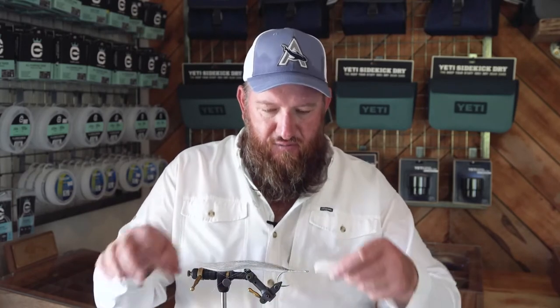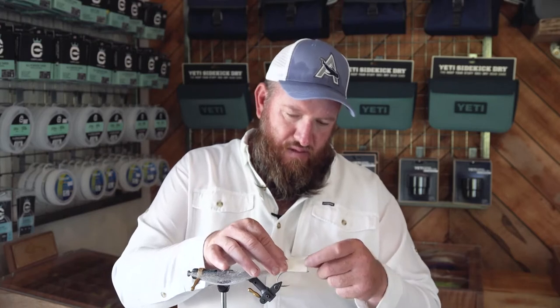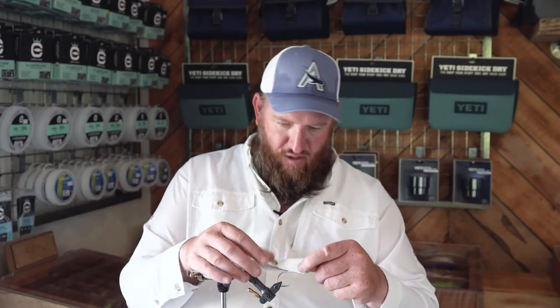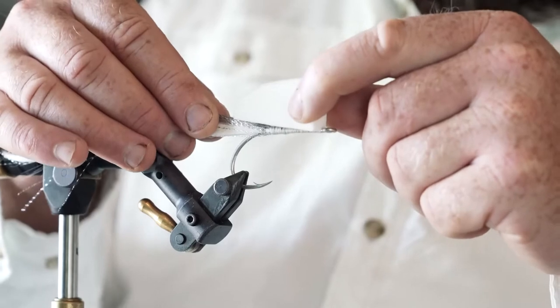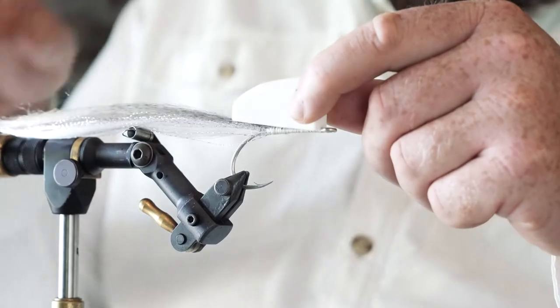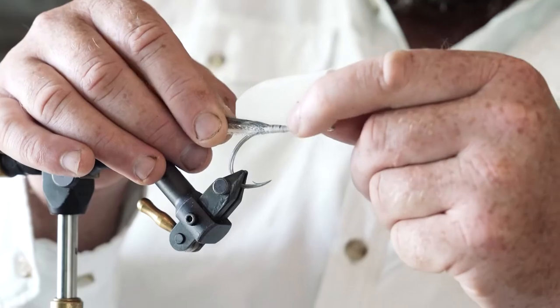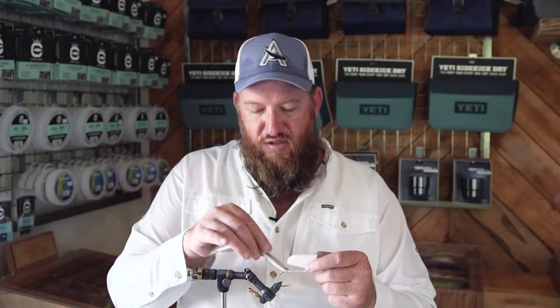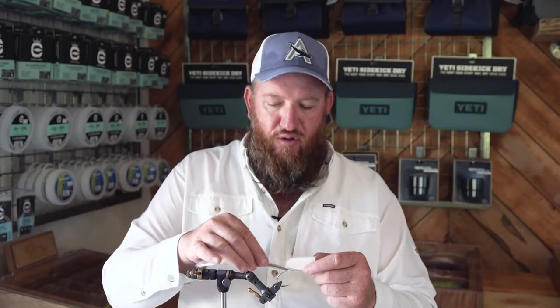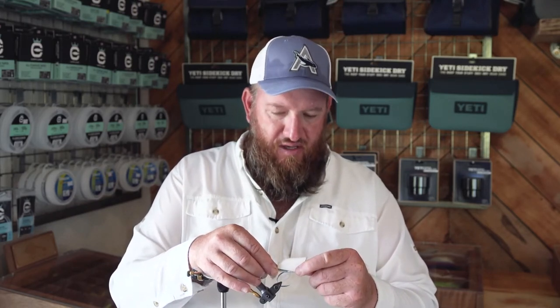The next stage of tying the NYAP is adding the foam popping head. As you can see here, the foam actually extends quite far past the bend of the hook. This is important — what you want to do is support the tail. One of the big problems with tying very long flies is that you often get what is known as wrap when you're casting. The nice thing with this longer foam is that it holds the tail away from the hook and prevents wrap.